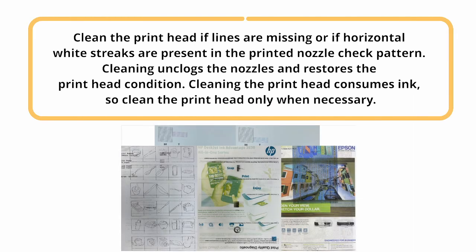Clean the printhead if lines are missing or if horizontal white streaks are present in the printed nozzle check pattern. Cleaning unclogs the nozzles and restores the printhead condition. Cleaning the printhead consumes ink, so clean the printhead only when necessary.